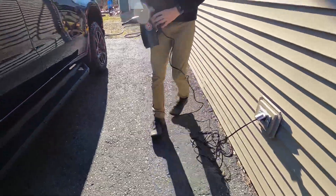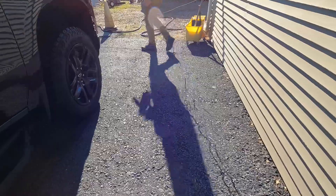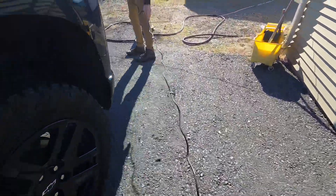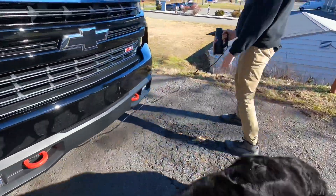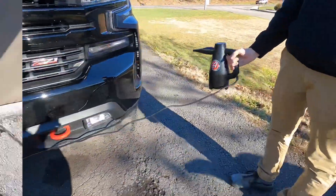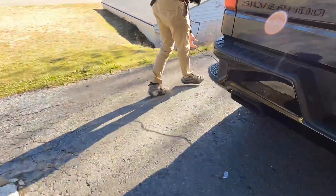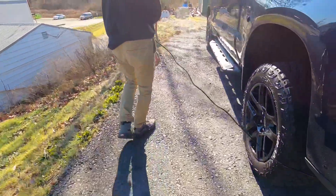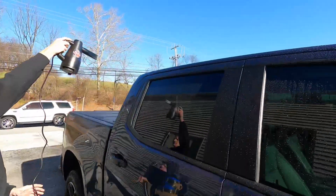We're using it on a crew cab pickup truck — I want to walk around and show you it just barely gets you around. With the 20-foot cord you can comfortably get around a small sports car or mid-sized sedan. We can get around this truck with a little finagling.